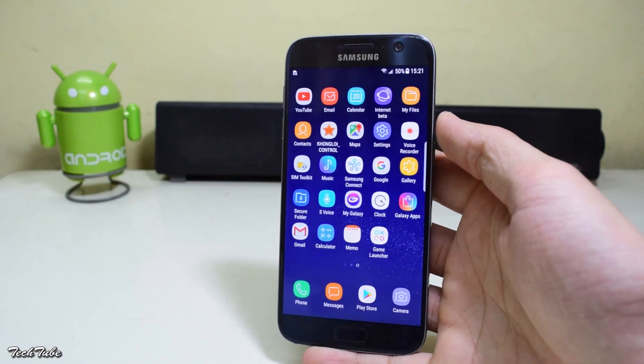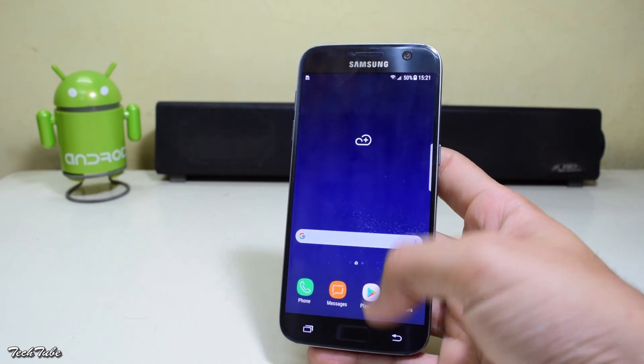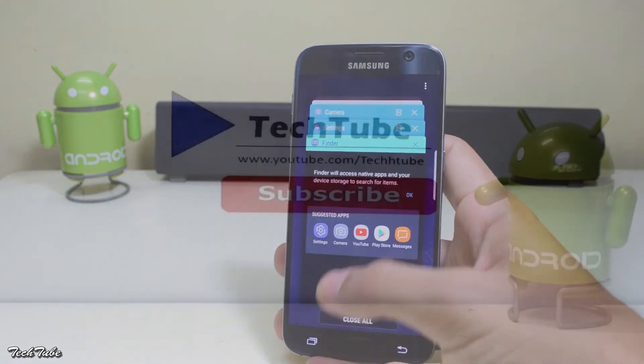So all in all, a very good ROM and can be easily used as a daily driver. Do try out this ROM and let me know what you think about it. Thank you so much for watching — I'll catch you in the next one.